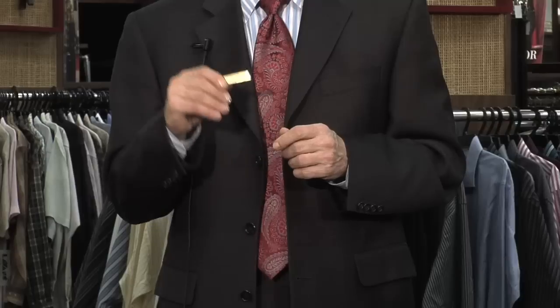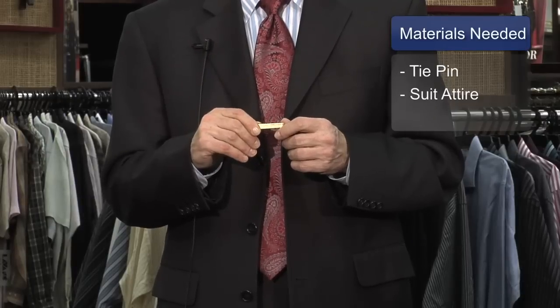Hi, my name is Keith Navore from Michaels Clothing. Today we're going to show you how to properly put on a tie bar.